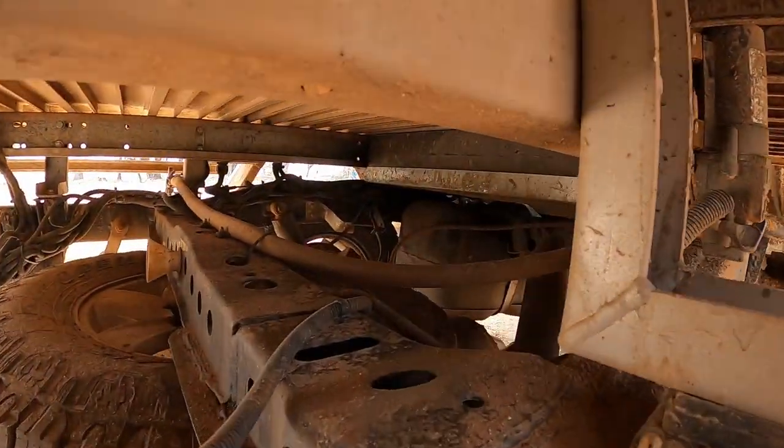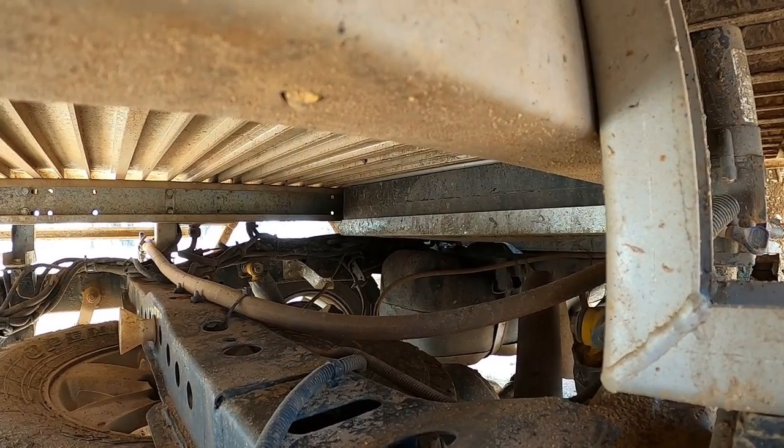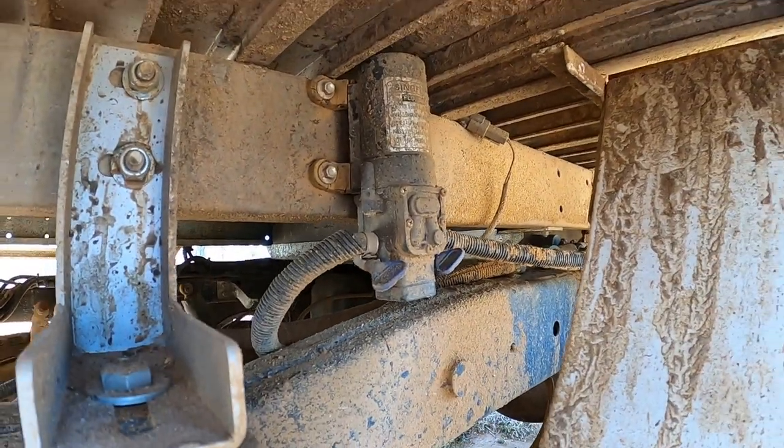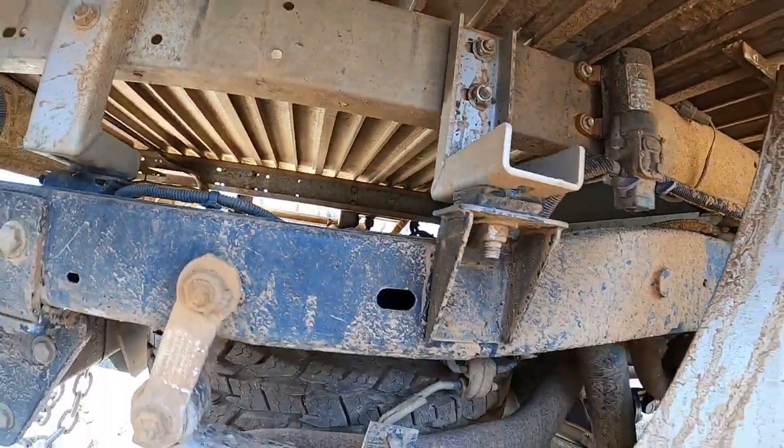Underneath they run a 50 litre water tank and a pump — it's all plumbed up and works. We tend to just use it as gravity feed. It works more than well enough. That canopy is probably about seven years old and it works awesome.